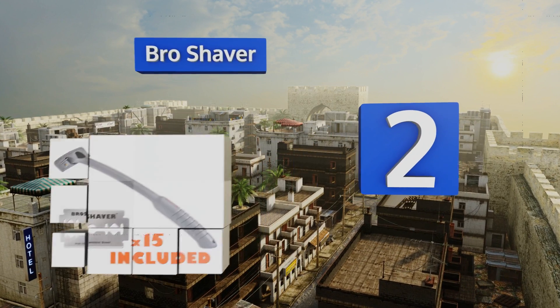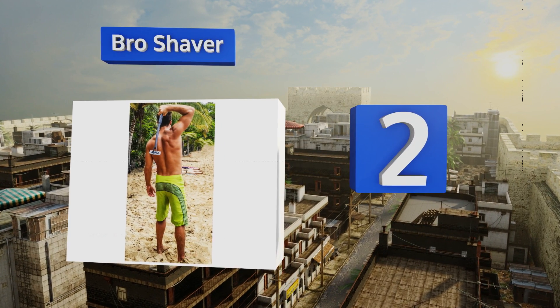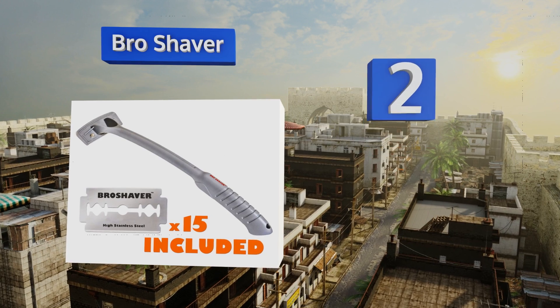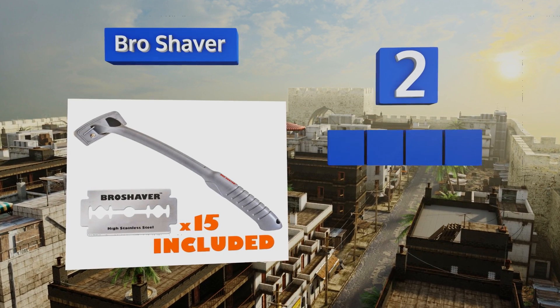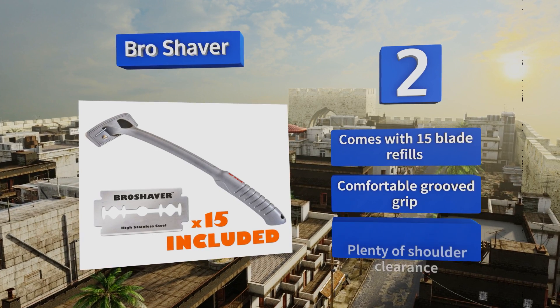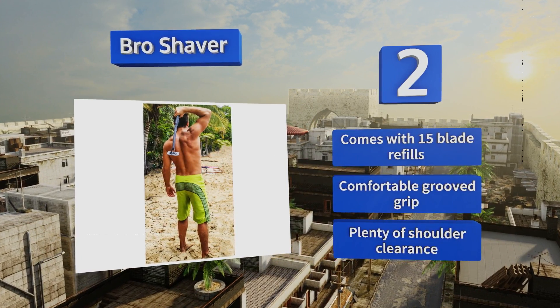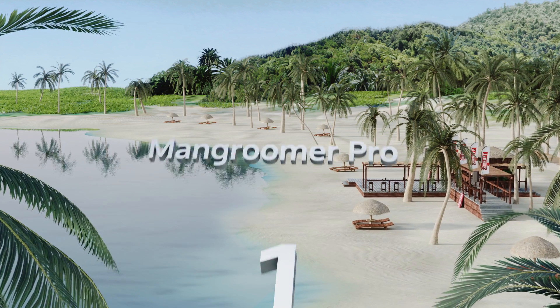At number two, the already budget-friendly Bro Shaver uses standard razor blades, saving you even more money in the long run. Its operation is as straightforward as its name. The 20-inch length can reach the small of your back without you having to twist and turn. It features 15 safety blade refills, a comfortable grooved grip, and plenty of shoulder clearance.